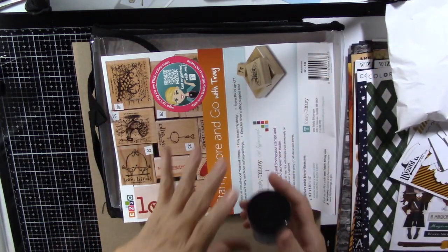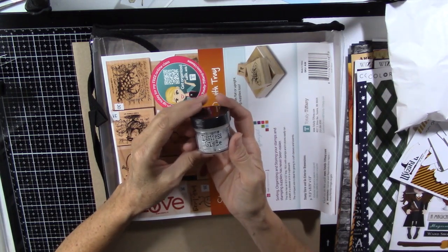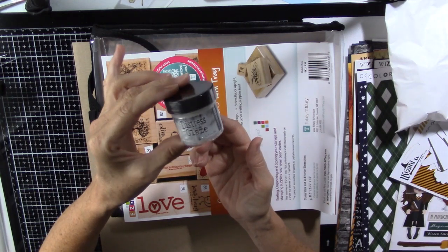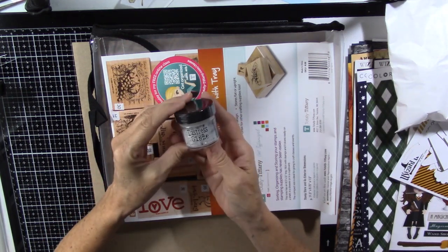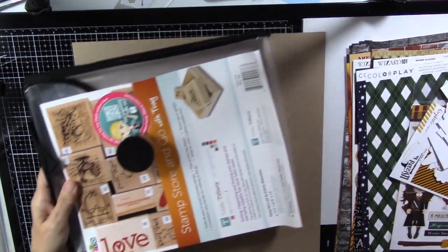I had seen Tim Holtz and Jennifer McGuire do this really cool technique with Distress Oxides and Distress Micro Glaze, and I've been wanting to try that, so I finally got some. These are all of my fun things from scrapbook.com.